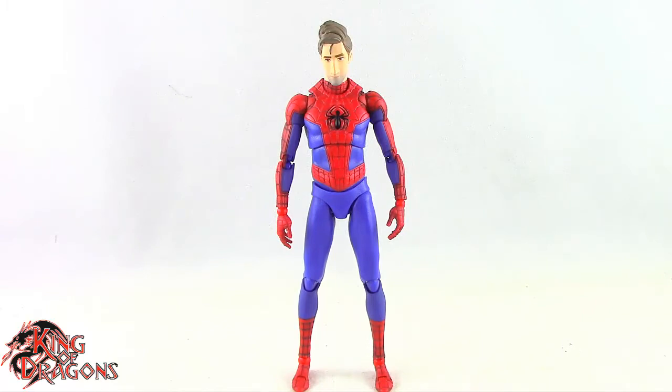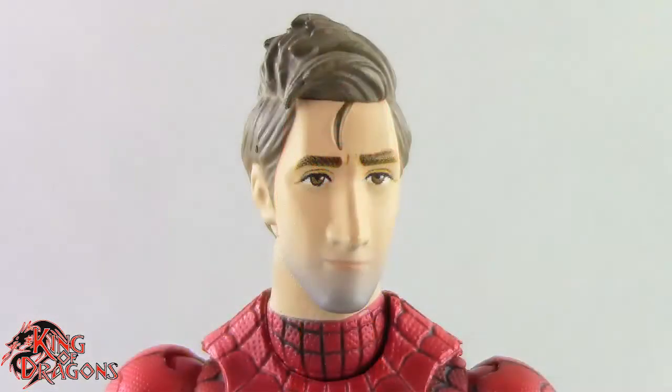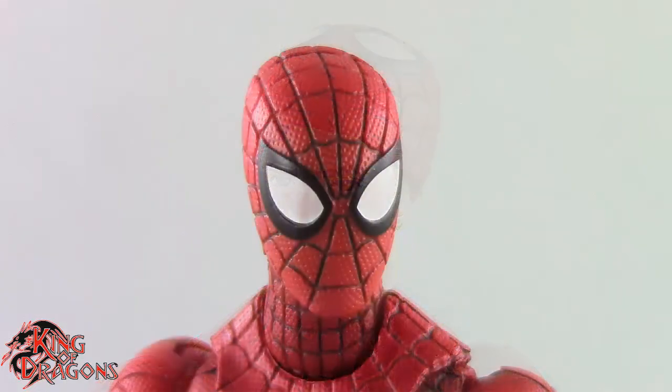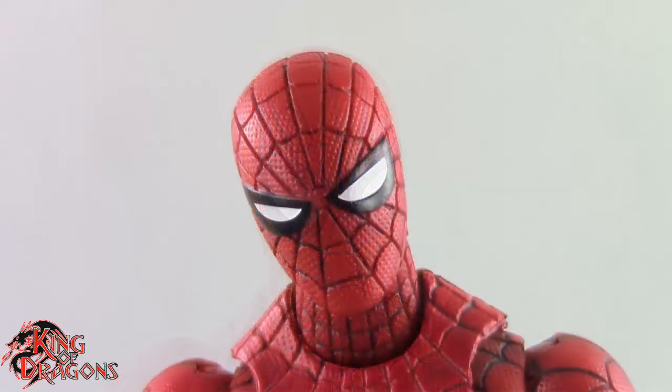Peter B. Parker does come with four different head sculpts. We do get an unmasked head which looks really nice. I do like the detailing on it. We get a head where the mask is on the top of his head, which also looks really nice. I like the detailing on the mask there. We get two different masked heads — the normal mask where the eyes are wide open, and a masked head that's almost quizzical looking. He also does come with several sets of hands.